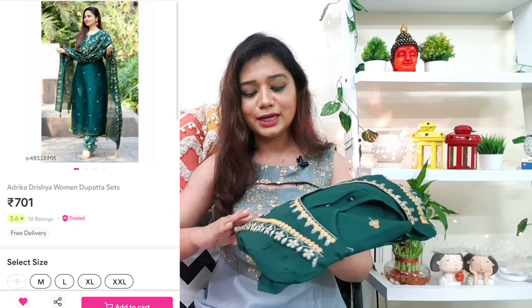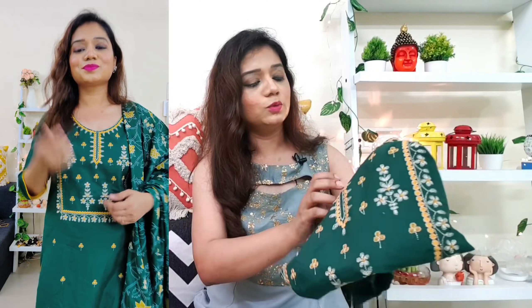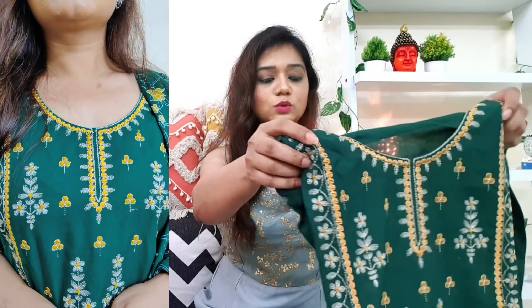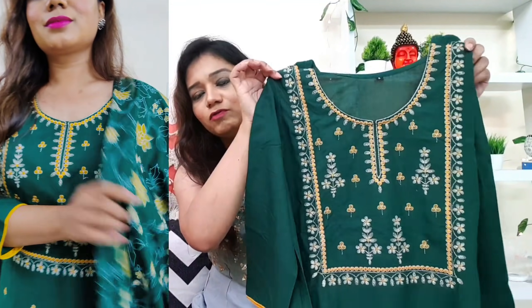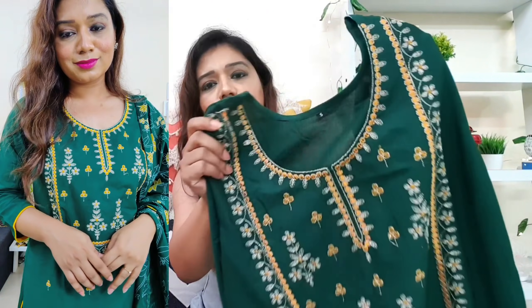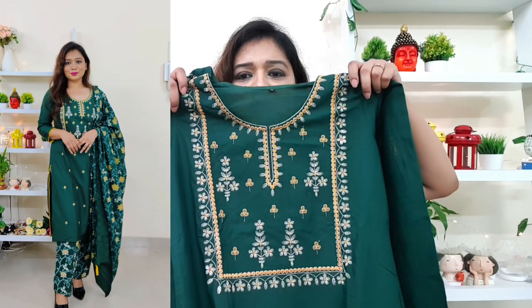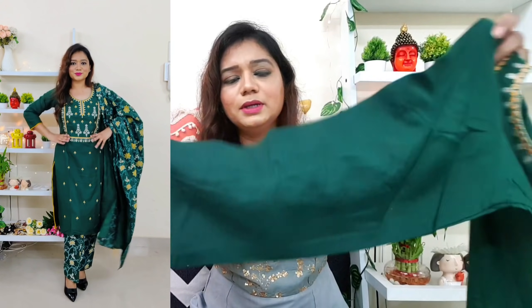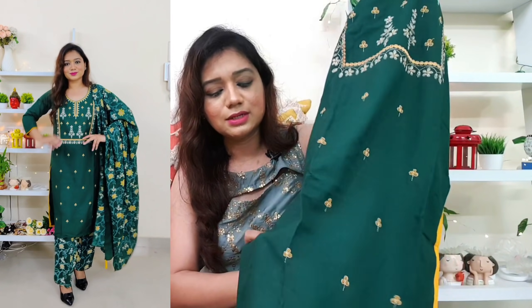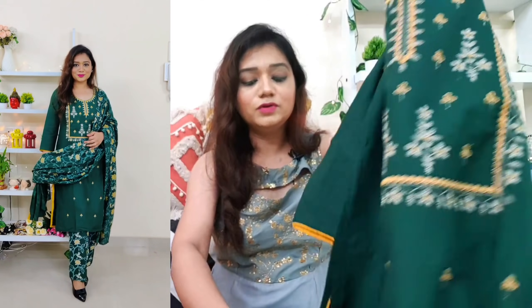So first, this outfit is actually a beautiful set. It is in a green shade — I really like this shade. This is rayon fabric and the combination is really nice: green and yellow. The size starts from small, which I am very happy about. The fabric is not transparent and it is a very classy outfit. A round neck is provided and here you get zari work and yellow embroidery — embroidered from yellow thread. I seriously love this outfit. Three-quarter sleeves are provided with yellow piping.